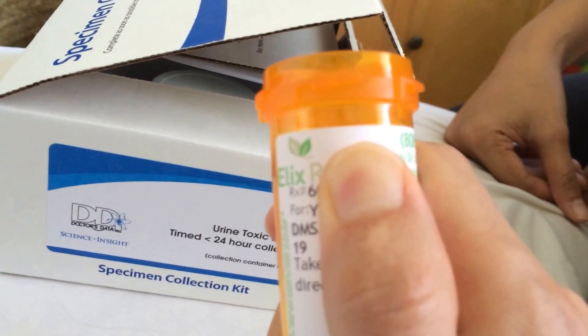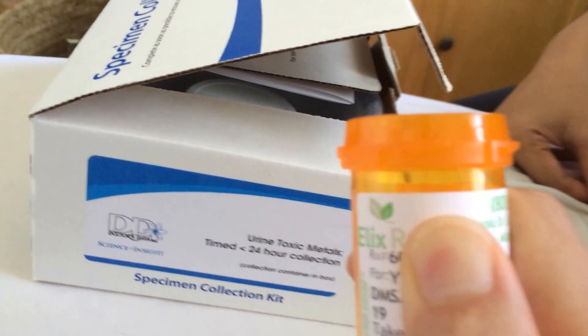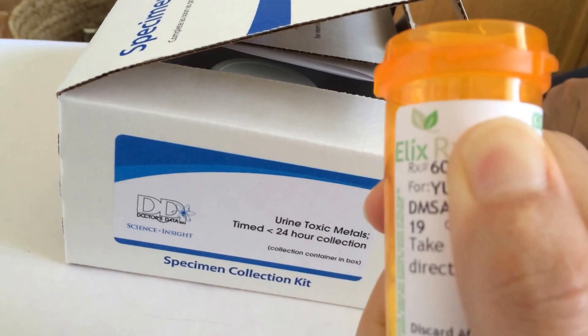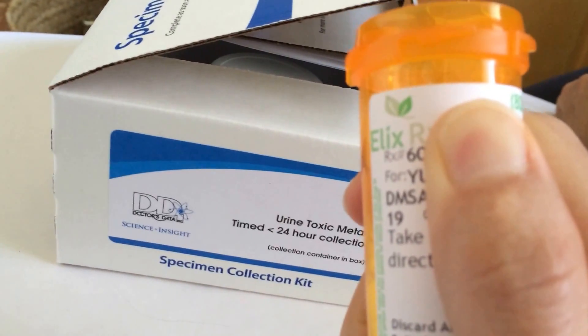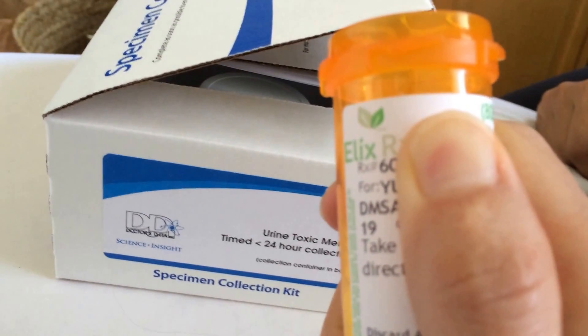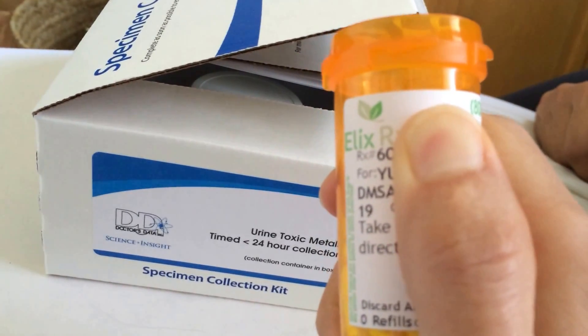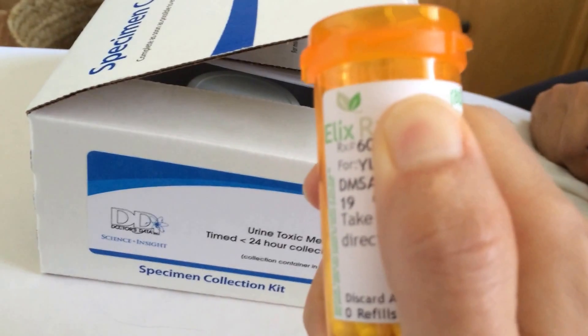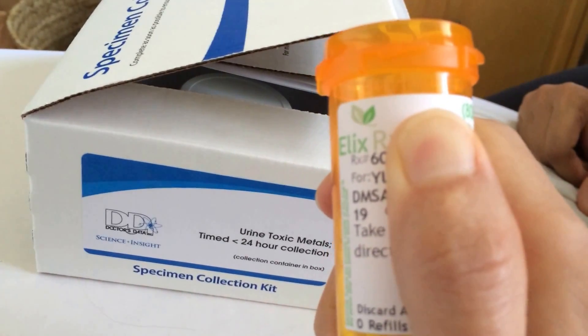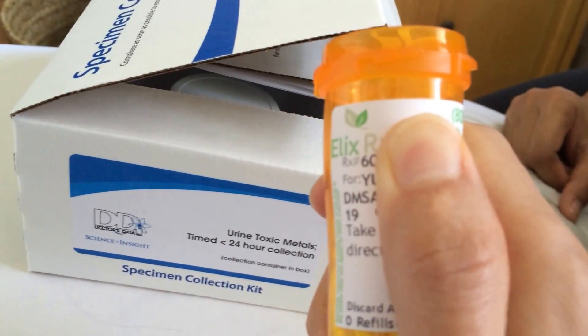For me it's going to be 18 DMSA pills at one time. DMSA is recognized by the World Health Organization as one of the essential medicines because it is a heavy metal chelating agent. In case of any kind of heavy metal poisoning, if you need to detox right away, they use DMSA.